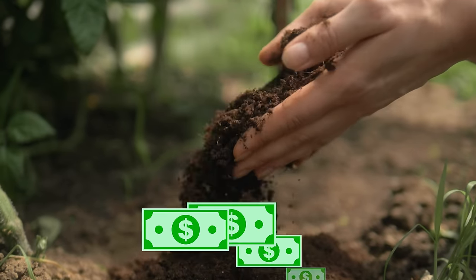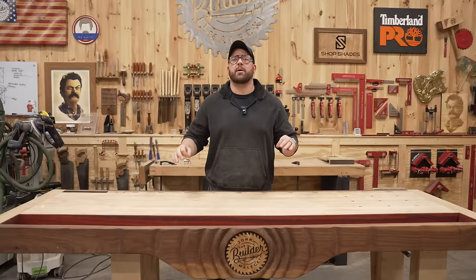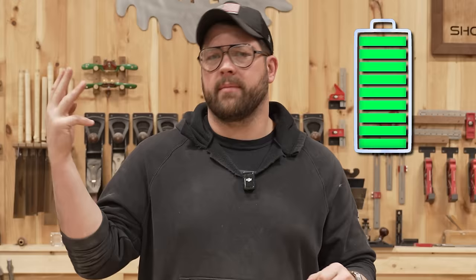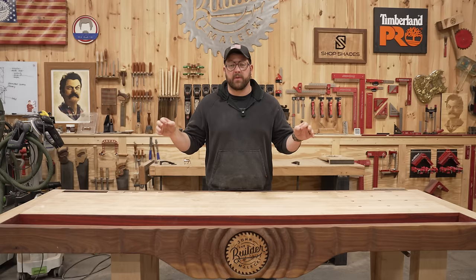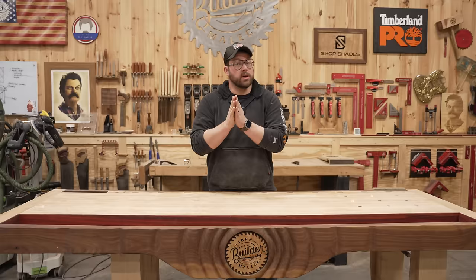Temu tools are dirt cheap and they'll ship directly to your house. They might take a while, but are they any good? We're gonna find out today. I'm gonna run through the standard tests you see everybody doing on the internet: speed, torque, battery life, and durability. But for durability, I'm taking this to a whole new level — we're gonna get squirrely. So let's get right into it.